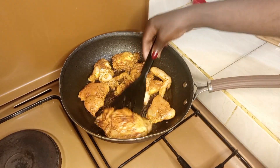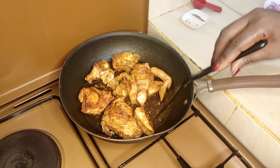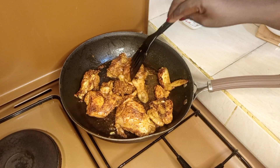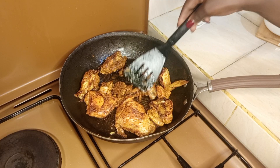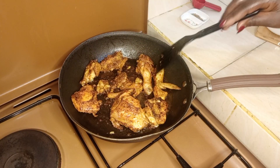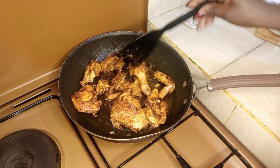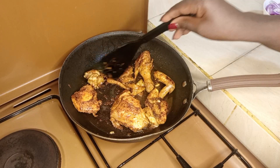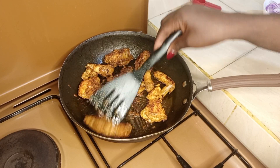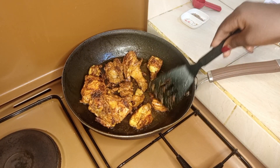Just check it — it has started browning. Flip the other side and let it brown too. Remember, the chicken is a broiler chicken and the marinade has softened it, so it will not take a long time. As you can see, it's already brown. I just want to make it a little darker to make sure it's well cooked inside. Just flip it continuously.